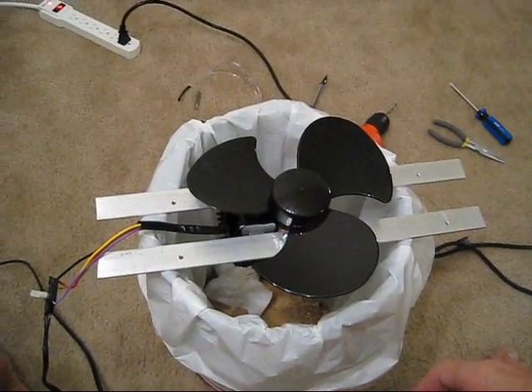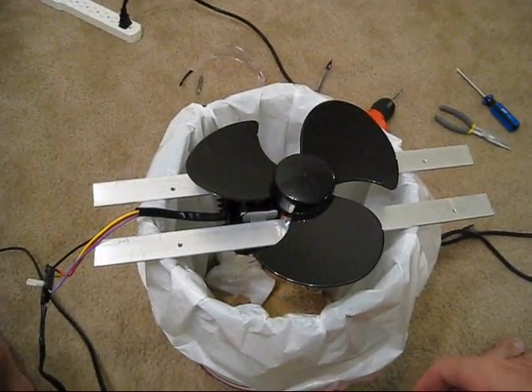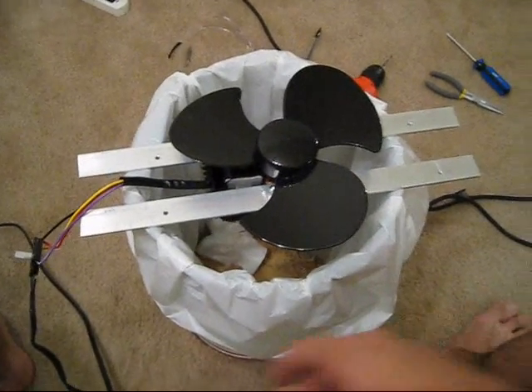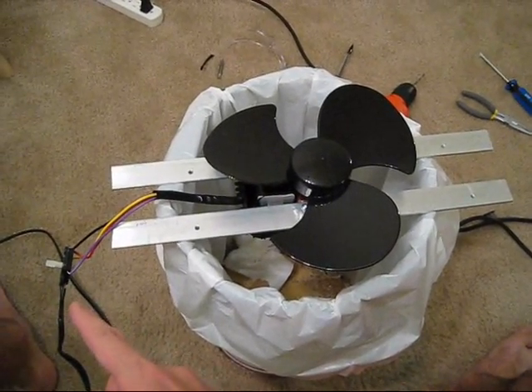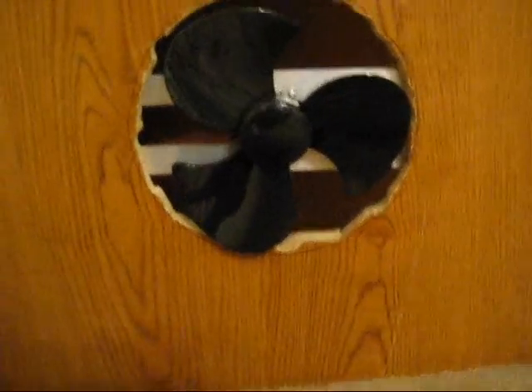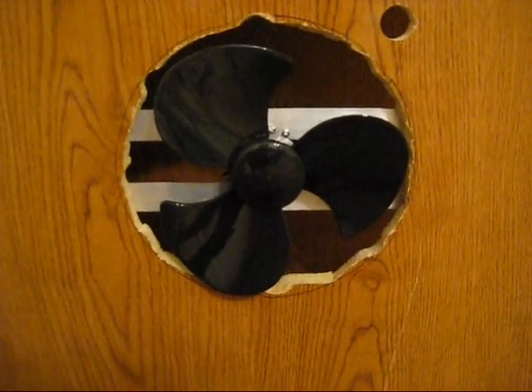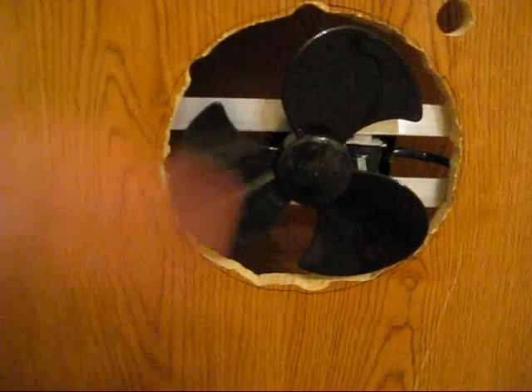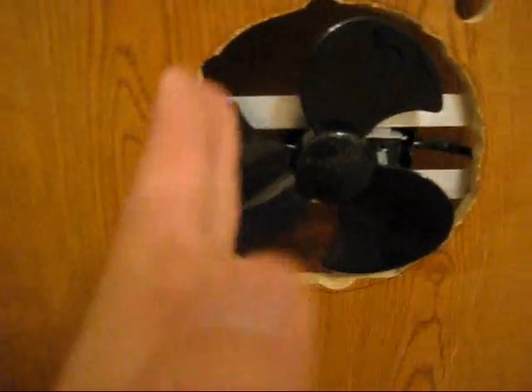Here's the fan blade right before it's about to be mounted. I've got my pilot holes drilled on all my aluminum struts. You can see they have potential hanging off down here at the edge, and this guy flows pretty well. I went sideways with the beams because apparently the fins spin a little bit easier when the bars are horizontal as opposed to vertical.